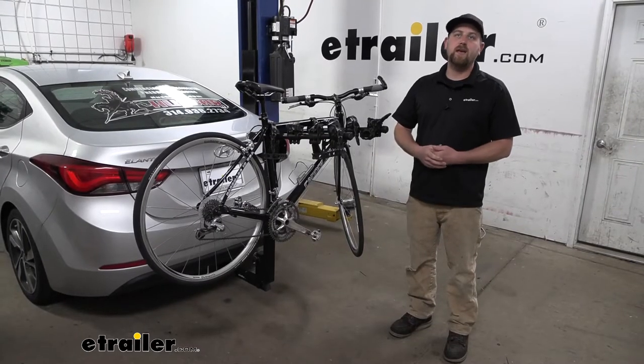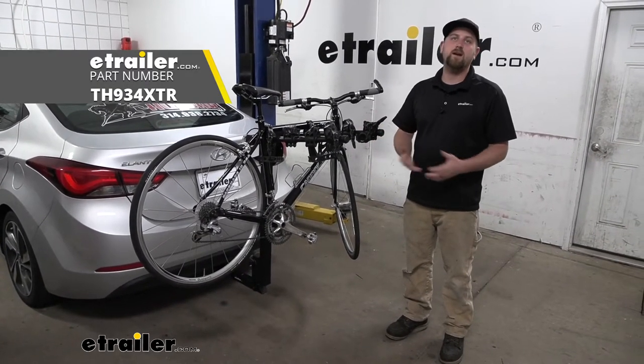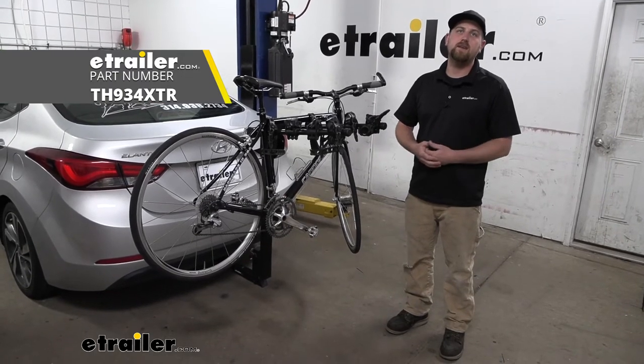And that'll finish up our look at the Thule Hitching Post Pro Hitch Mounted Bike Rack on our 2015 Hyundai Elantra.